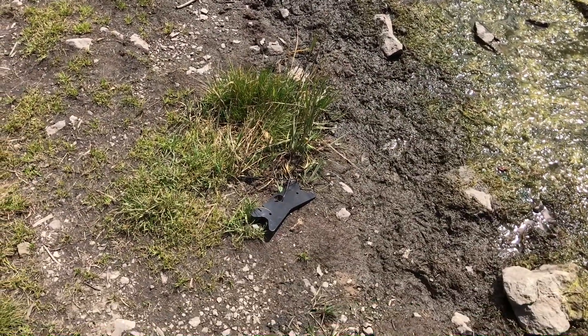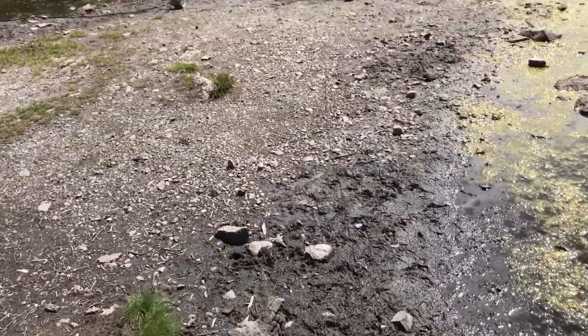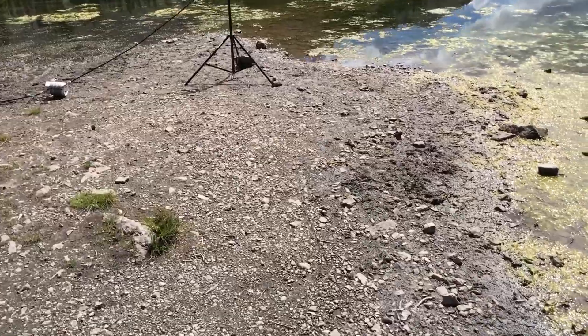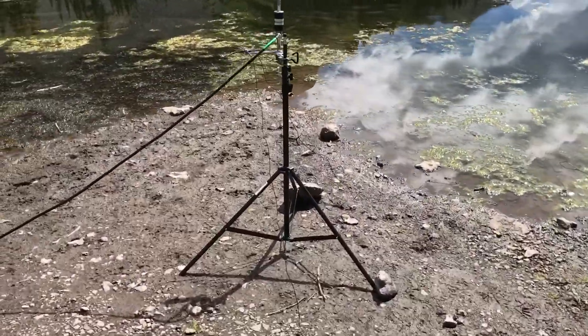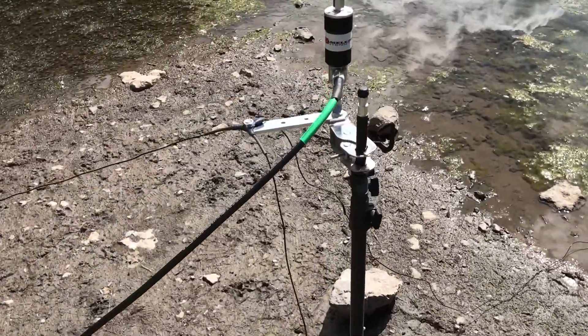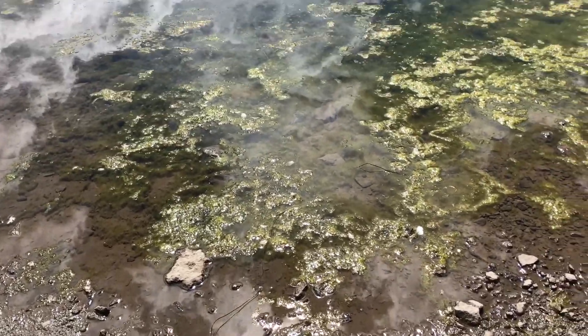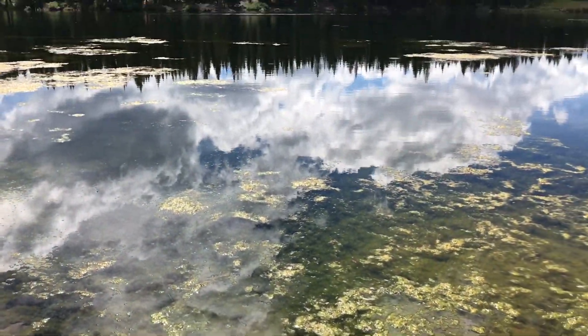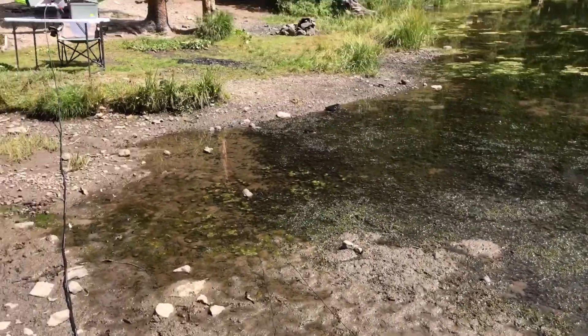I have three counter-posed wires deployed. They're about 20 feet each. The soil is too rocky to stake in, so I just put some rocks and stuck it in the mud. On the counter-posed wires, one is actually deployed into the water — I just chunked it in there as far as I could, so maybe that'll help. And this one runs back towards the shore.